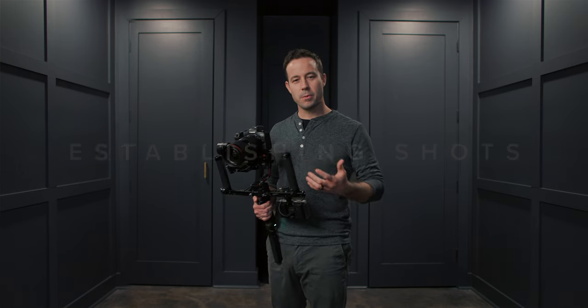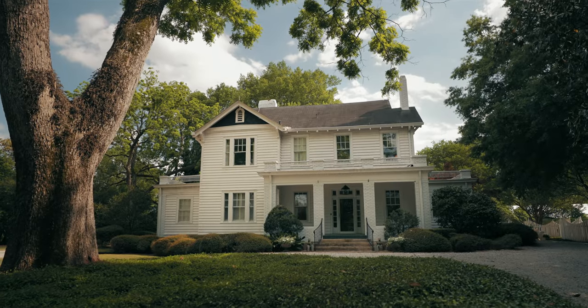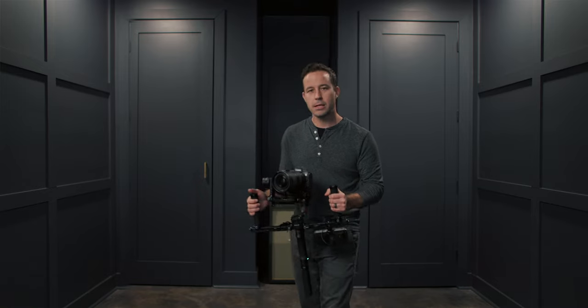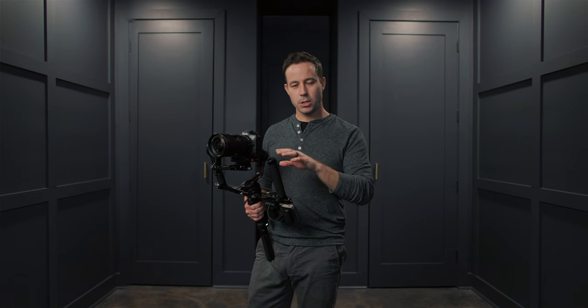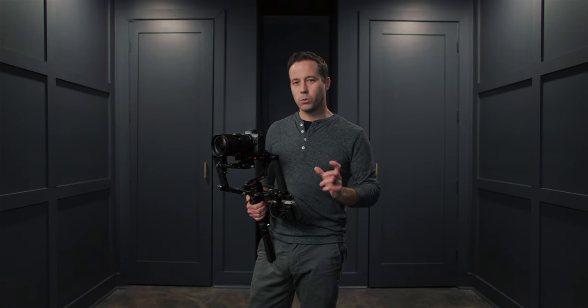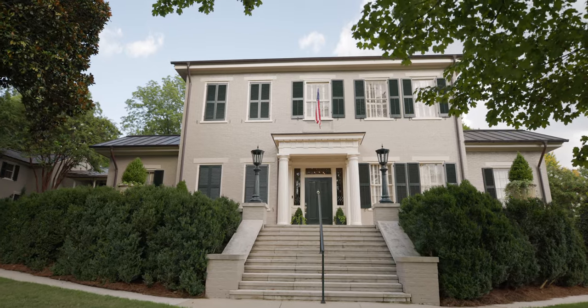Right when you show up at an event, one of my favorite things is to get establishing shots. I like to find a good angle to shoot the building from, find some foreground, and then do a nice push through. It's always good to do several takes of your establishing shots from a couple different angles — sometimes you don't know what's going to be the best angle until you shoot there.